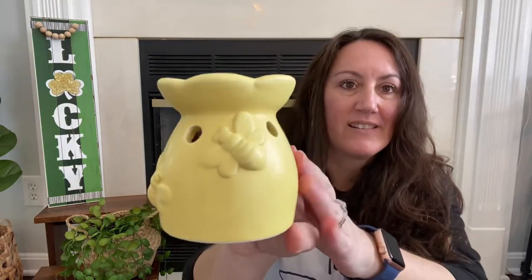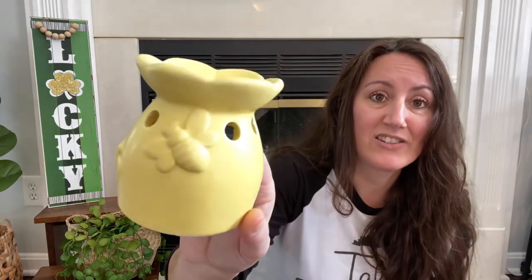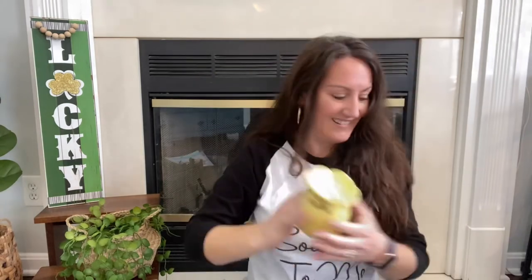Thinking ahead for summer decor, I found this beautiful little wax warmer with bees on it. That pop of yellow is going to be great. You put a tea light candle inside and a wax melt on top to make your house smell good, or put fairy lights in it so it glows through all the little holes. This will be so cute when I decorate for summer with bees, lemons, and strawberries. If you see summer things now, go ahead and grab them before they disappear.